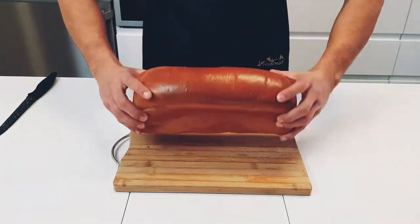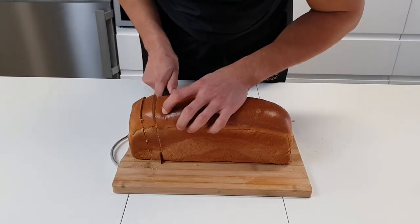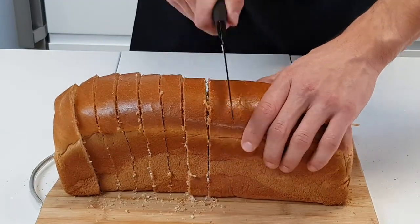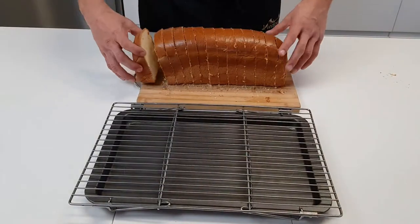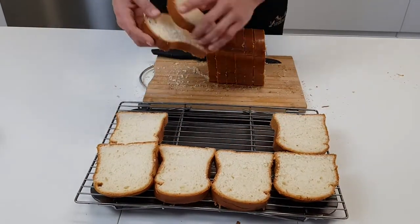Start off by cutting your own loaf of brioche into thick slices, about two centimeters thick. I'd recommend leaving them overnight to dry out, but if you're in a pinch, gently toast them in your oven at 95 degrees Celsius for 20 minutes, flipping halfway.